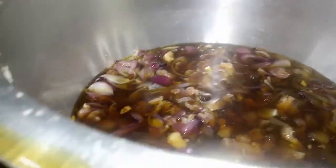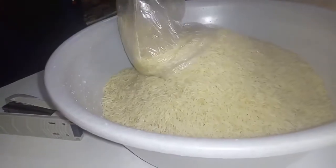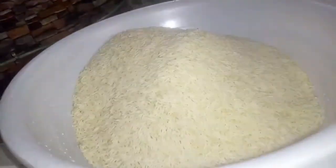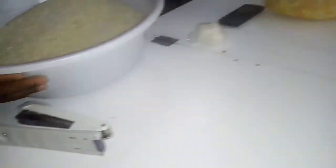After that we are going to cover the sufuria and give it some minutes, because this takes a long time. As we wait for the meat to cook, we are going to soak our rice — we'll put it in this bowl and soak it in water.